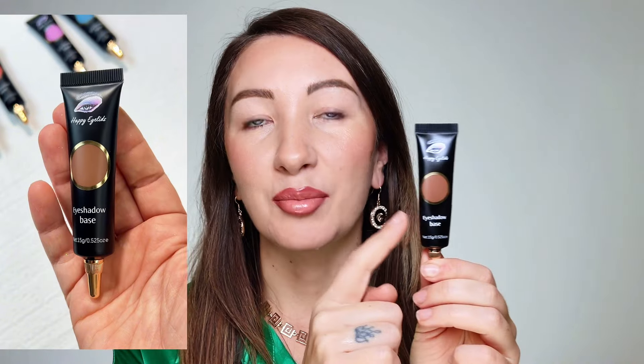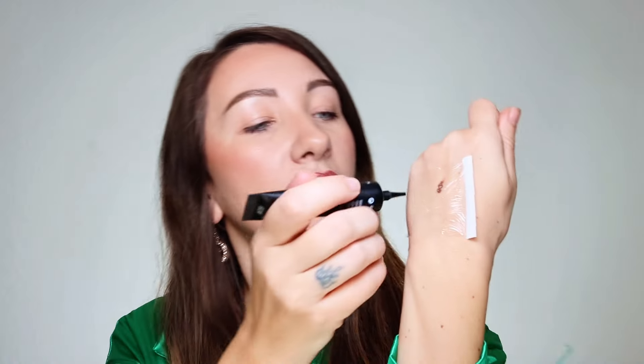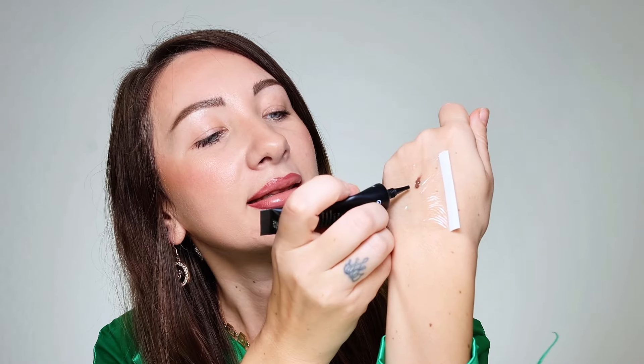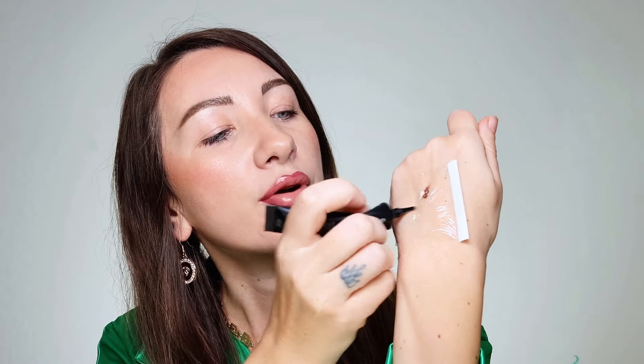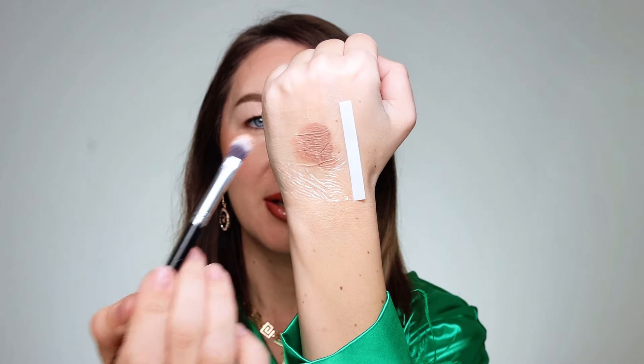So first one is number nine medium brown. I'm just gonna squeeze a little bit. If you feel like this brown is too dark for you, you can easily mix it with nude number eight. They are mixing and blending like a dream, so no worries. Just mix them with a flat blender. This turns into a beautiful nude — not too light like concealer but also not too dark as medium brown — so you can adjust the way you like.